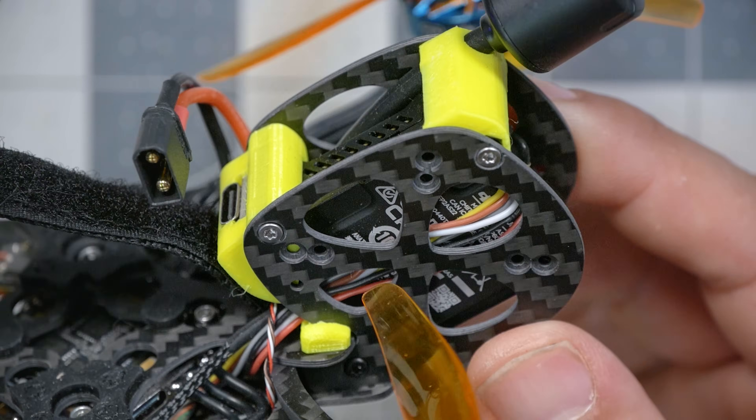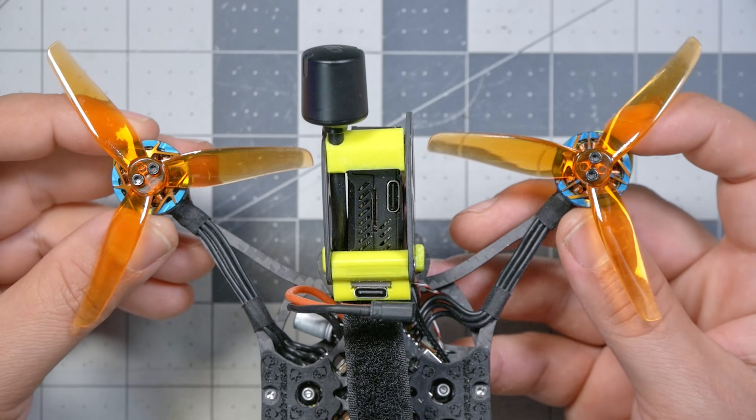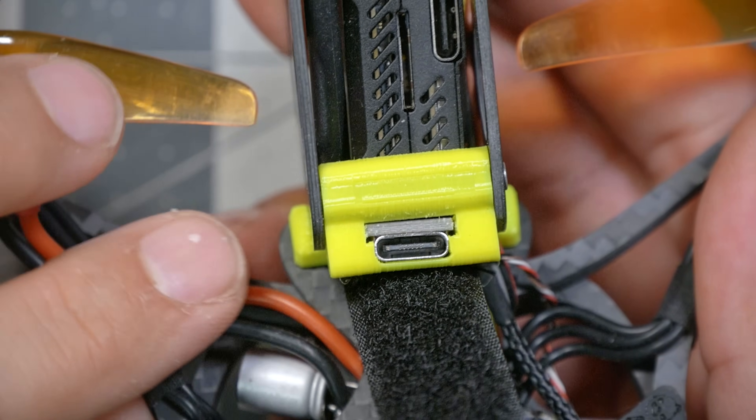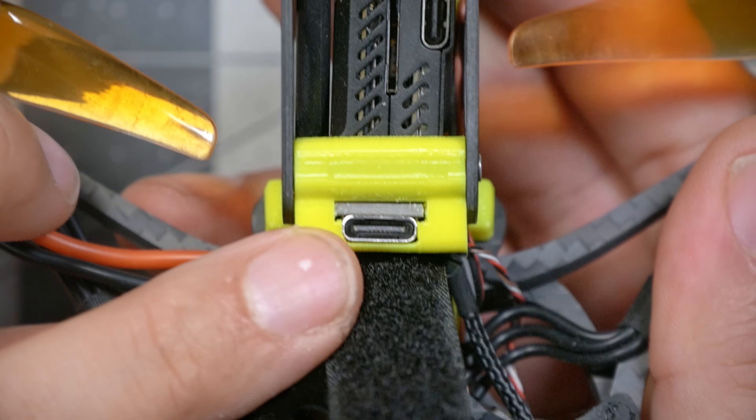The Squirrel mounts an O3 air unit in the rear of the quad, mounted vertically. That allows it to fit down in between the props, which helps keep the weight centralized and presumably improves the handling. There's very little room to spare - if they had mounted it the traditional sideways way, they would have had to figure out a much more complicated way of pushing it upwards. I'm also really impressed that they have used a USB extension board here for the flight controller, so you don't have to fish a USB cable into the guts of the machine to configure it. Very smart.